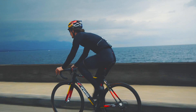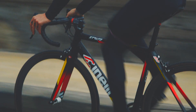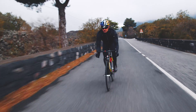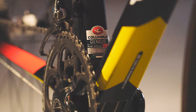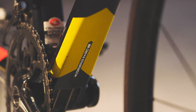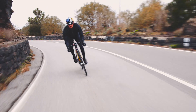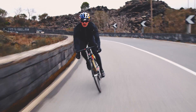Particular attention was paid to the angles of the head tube and the seat tube, and the distance of the bottom bracket from the ground. The bottom bracket has been raised by 10 millimeters on average, varying from size to size, so that the rider can keep pedaling even during cornering, giving more speed when exiting the corner.